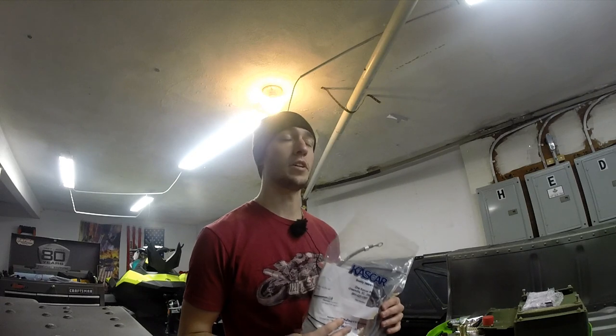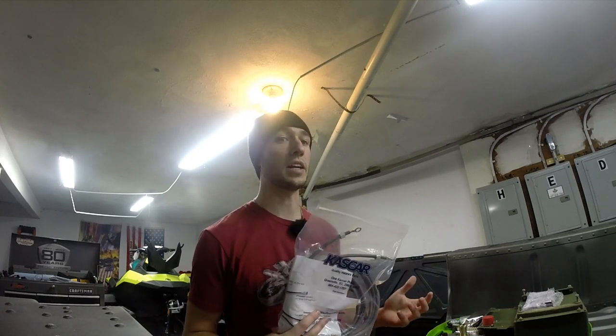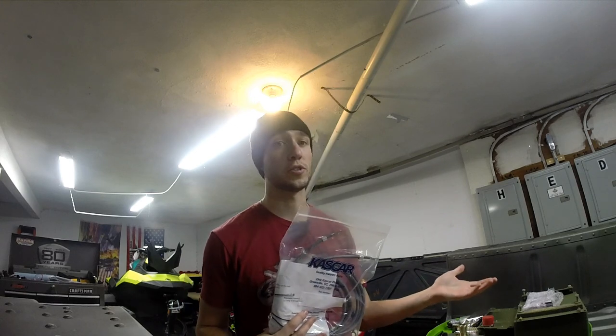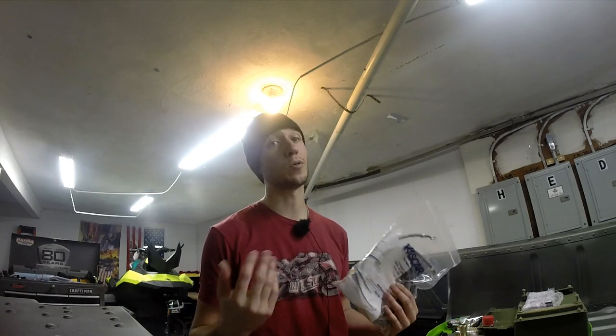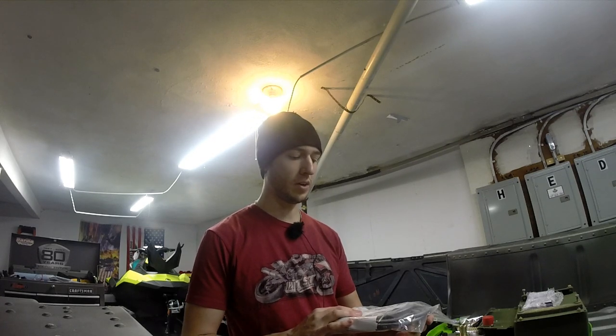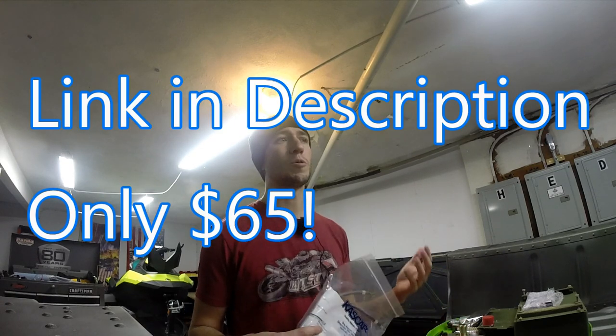This is kind of the first thing I need to do because there's some potential of frying the $900 smart start box if you have a bad ground. I don't think I do honestly, but you can pick these up on eBay — I think it was a little over $100, $150 or something like that. It's expensive for what it is but it's worth the peace of mind.